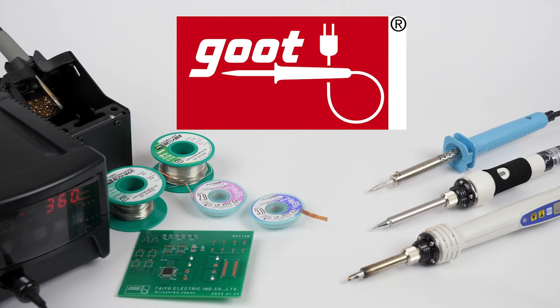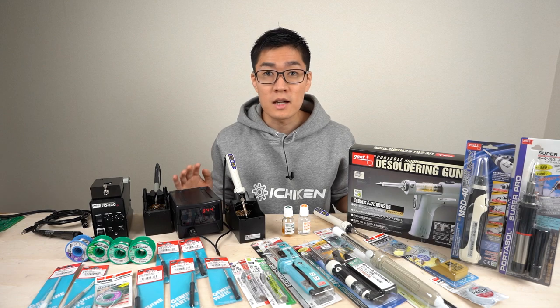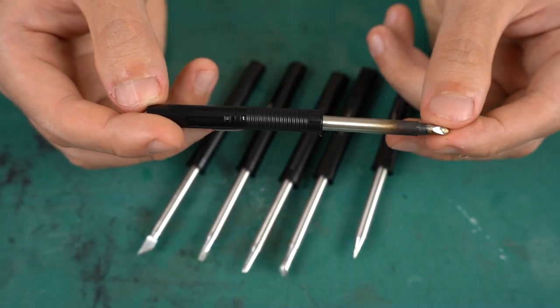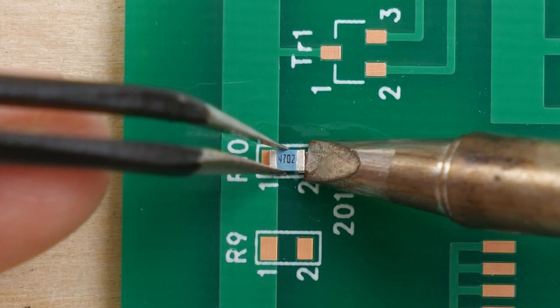This video is brought to you by Tayo Electric Industry of Gutt Soldering Irons. Today I'm going to explain soldering: the principles of soldering, the types of solder, how to use a soldering iron, tips for soldering different kinds of components, and how to actually solder.